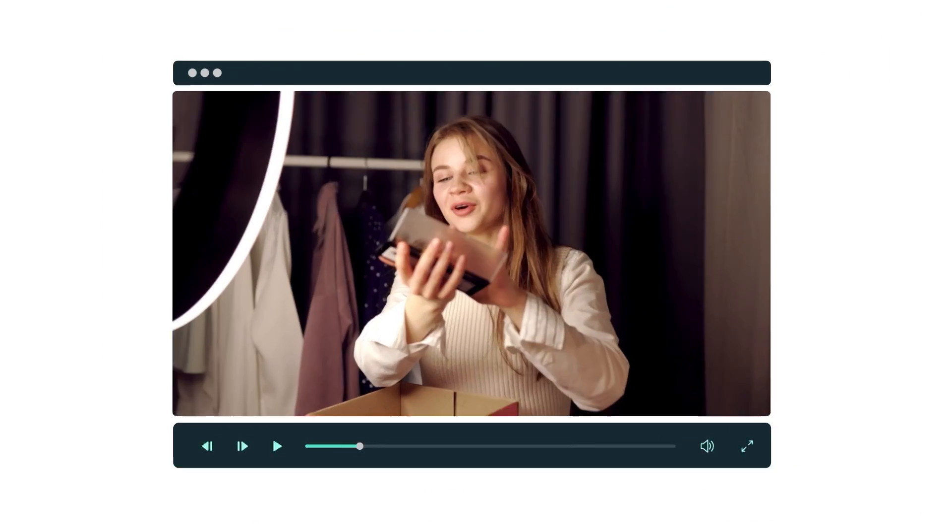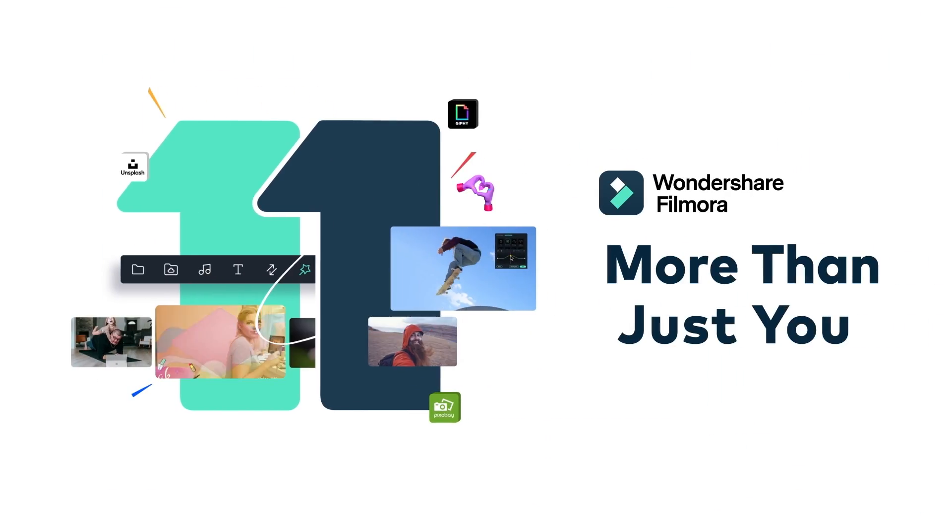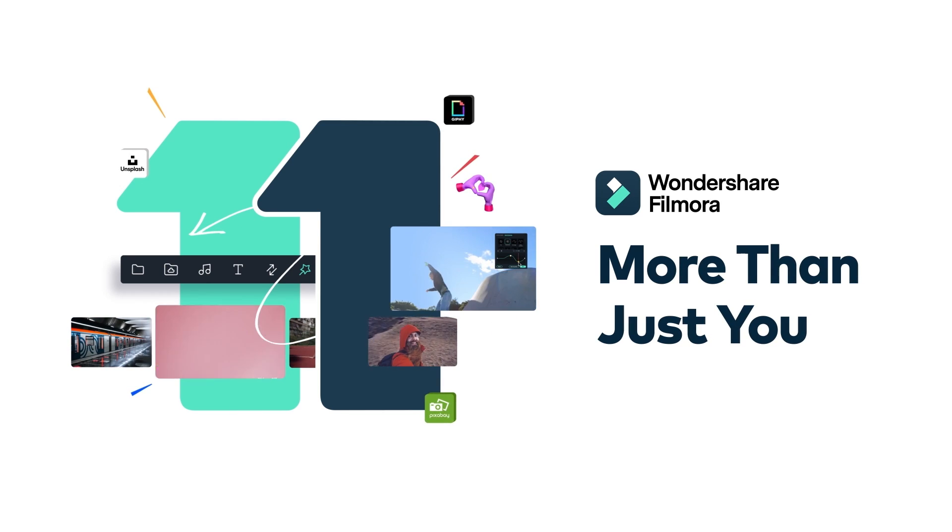At the end of this video, you will know how to perform magic tricks using Filmora 11. Keep watching! Hi everyone, it's Chloe from Wondershare Filmora here to empower your inner video creator.